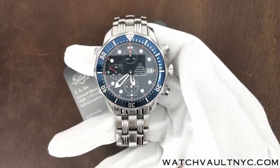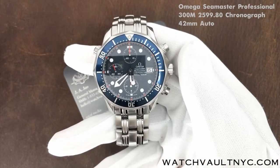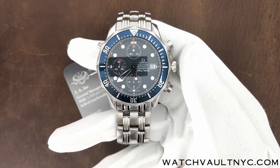Hi guys, this is the Omega Seamaster Professional 300M 2599.80 Chronograph 42mm Auto. You can purchase this watch on our website WatchVaultNYC.com.